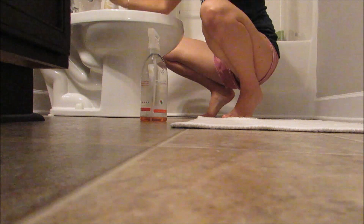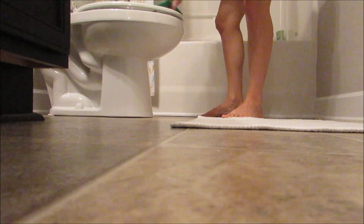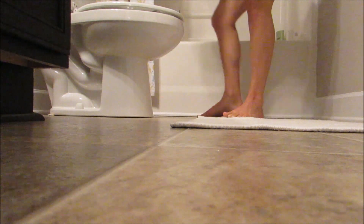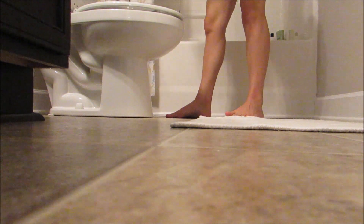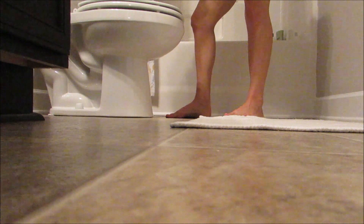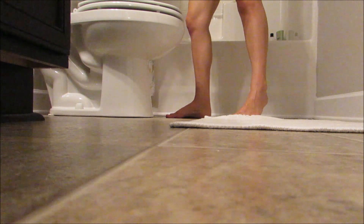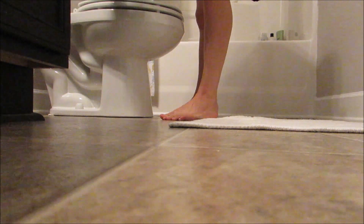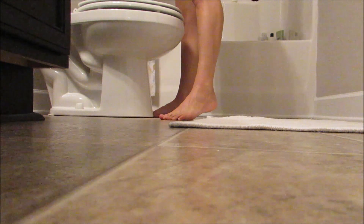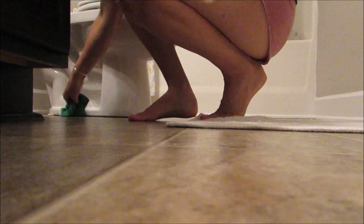As for the tubs, our guest tub stays pretty clean since it's only used when we have guests, so I typically spruce that up about once a month. Our main tub I did a heavy deep clean on yesterday, so I'll do a video on that next time it needs to be cleaned. I also try to get in the habit of wiping it down once a week and doing a good full clean of the floor and everything every month or so. Hope you enjoyed Tuesday's bathroom clean!